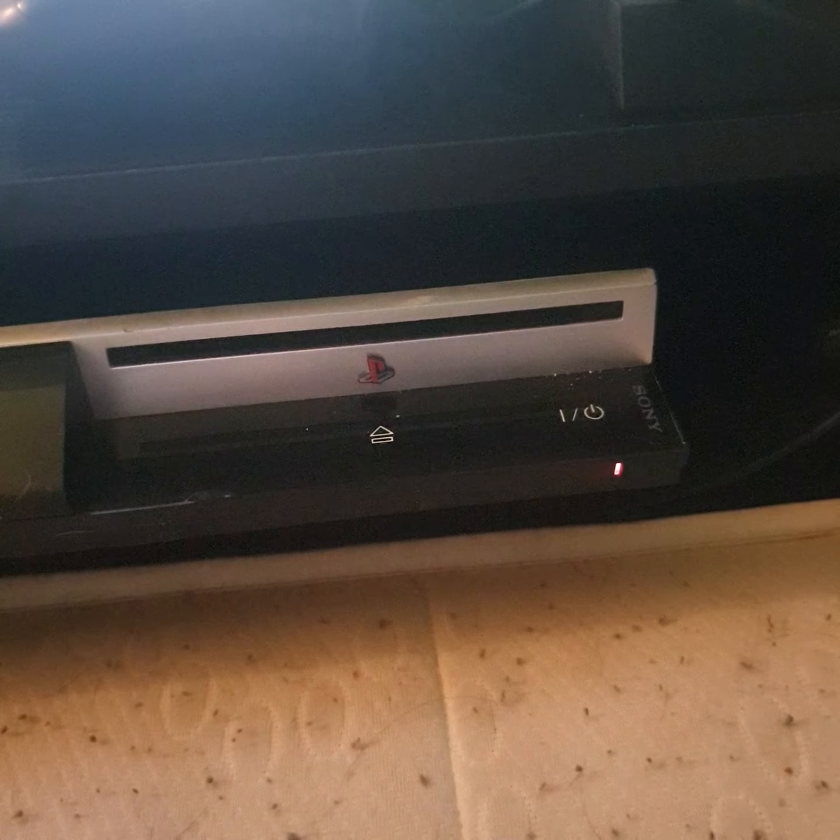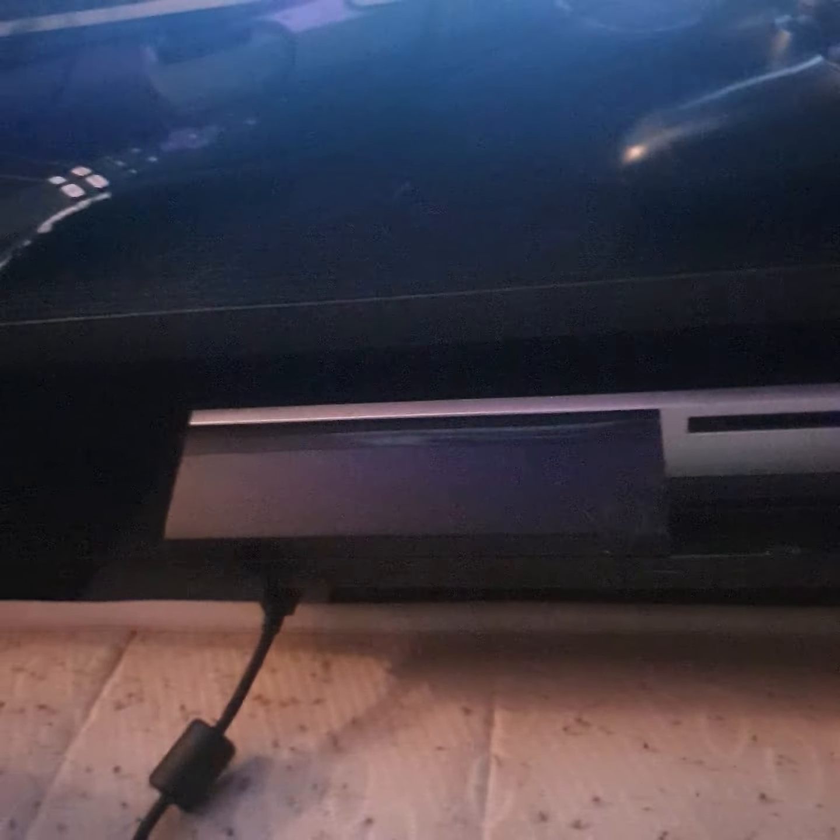Yep — yellow ring of death. It's dead. I'll just show you again guys — you turn it on, listen to the fan... and it's off.